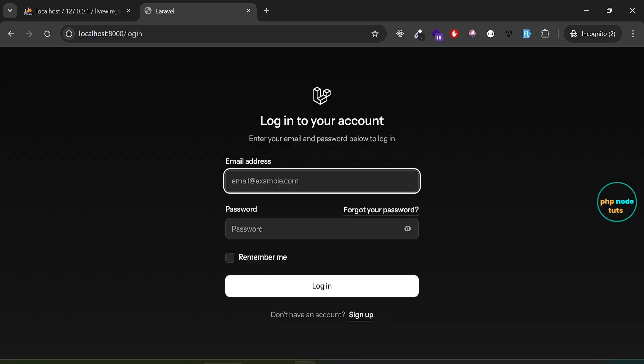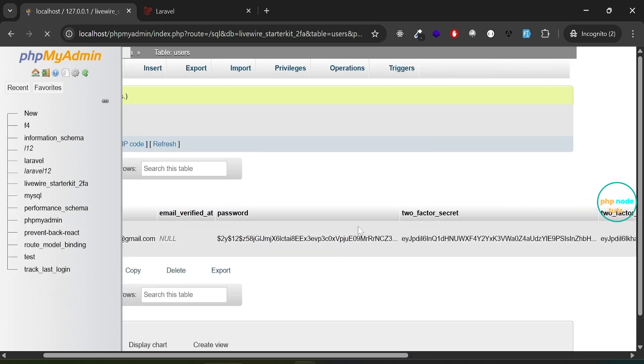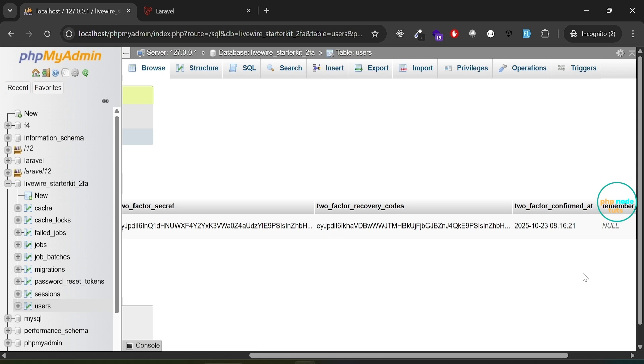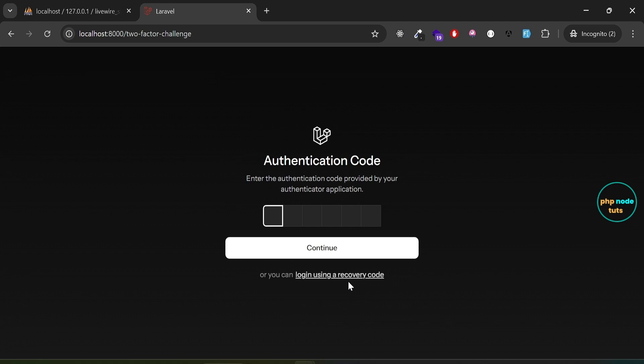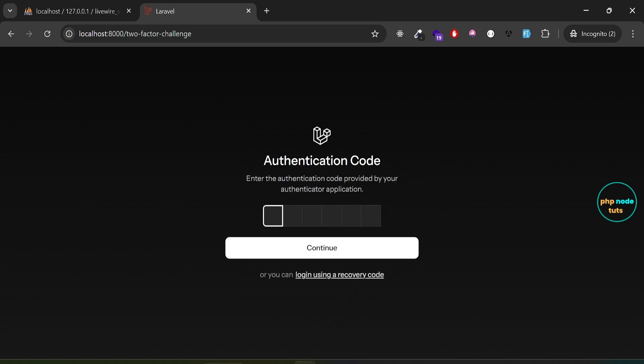Next, click the login link to go to the login page. Before we login, go to phpMyAdmin — as you can see the two-factor columns were null, but after reloading the page all columns are now populated as we have enabled two-factor authentication. Go back to the login page, enter your email and password, and click Login. You will be redirected to the two-factor authentication page. Enter the six-digit code from your authenticator app and click Continue.